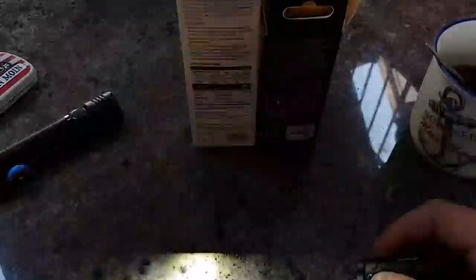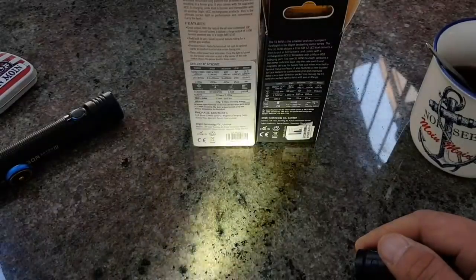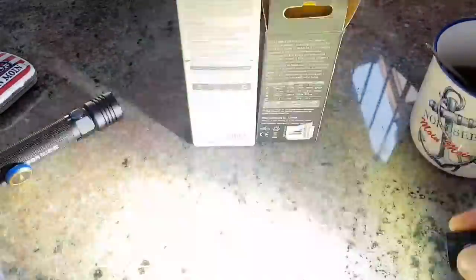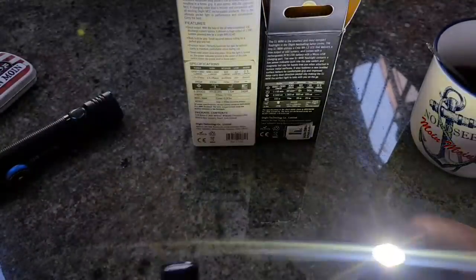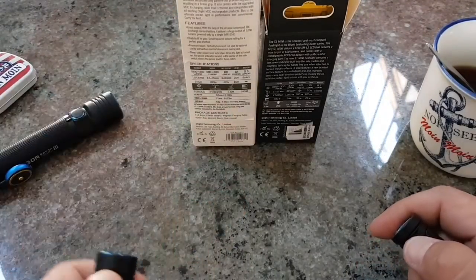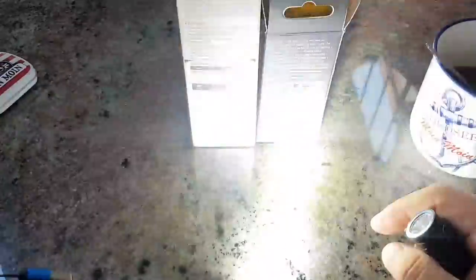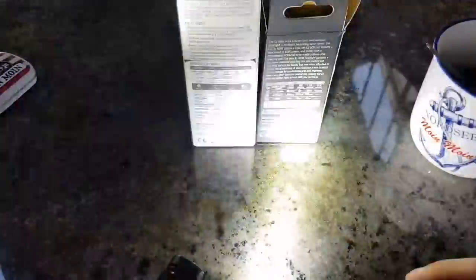Wieso ist der Stroboskop-Modus hier eigentlich nicht angegeben? Das muss ein verdecktes Feature sein. Auf jeden Fall: dreifacher Klick – 1, 2, 3, und schon habt ihr Strob. Aus. Aus. 1, 2, 3 – Stroboskop mit dabei. Hier bei der: 1, 2, 3 – Supp. Also da stroben sie, die drei von der Strobo-Tankstelle.